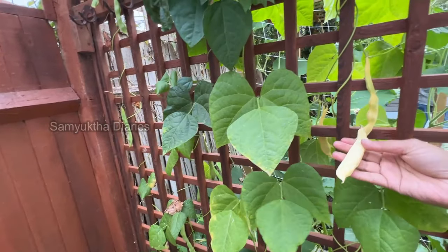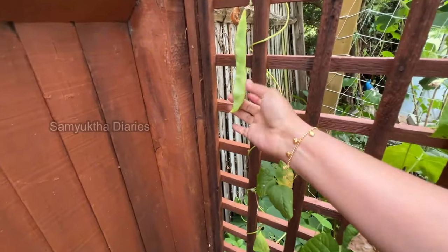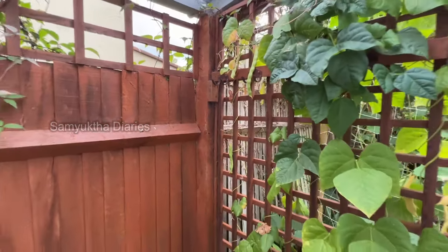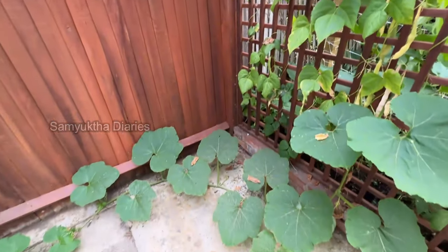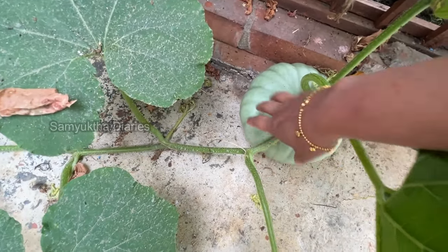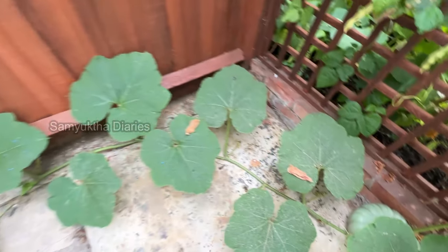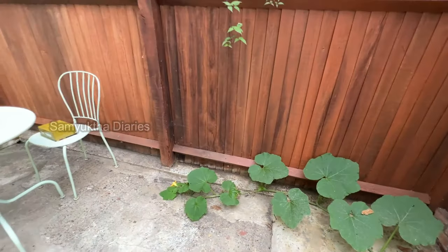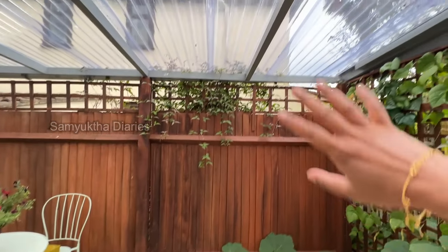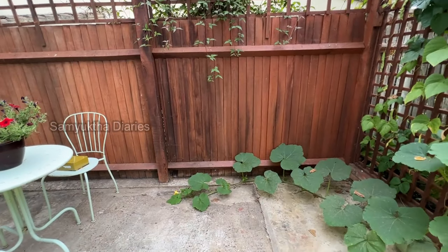I've left some of the flat beans for seeds for next year. I've harvested many times — see these runner beans, flat beans here. I've also got a big pumpkin growing — one has come out but it needs to grow more. It's flowering a lot. I left this sheltered patio area specifically for this pumpkin plant.